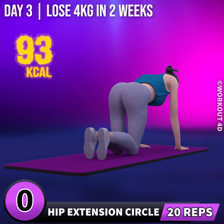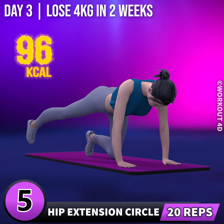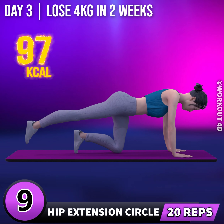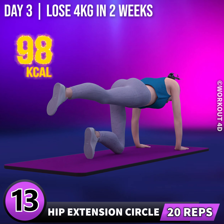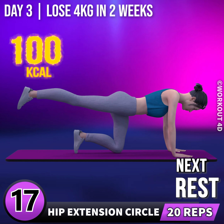Let's do the other leg now. In 3, 2, 1, go! 1, 2, 3, 4, 5, 6, 7, 8, 9, 10, 11, 12, 13, 14, 15, 16, 17, 18.